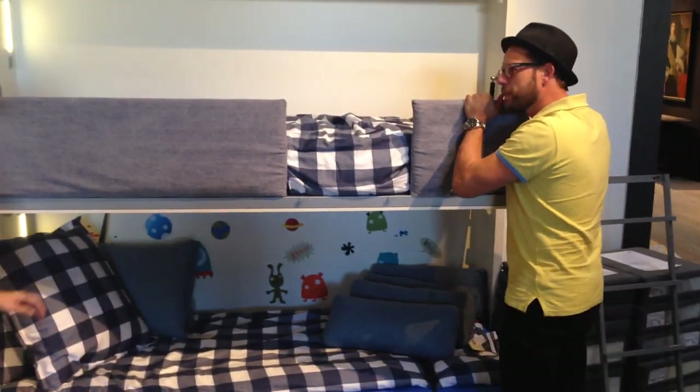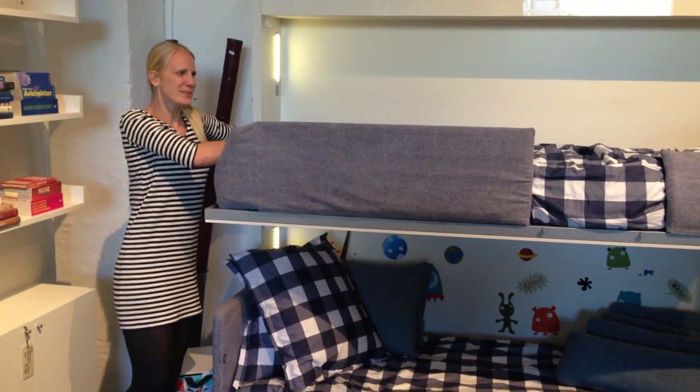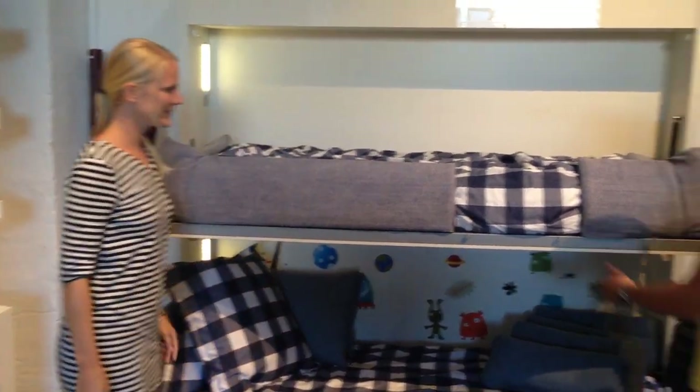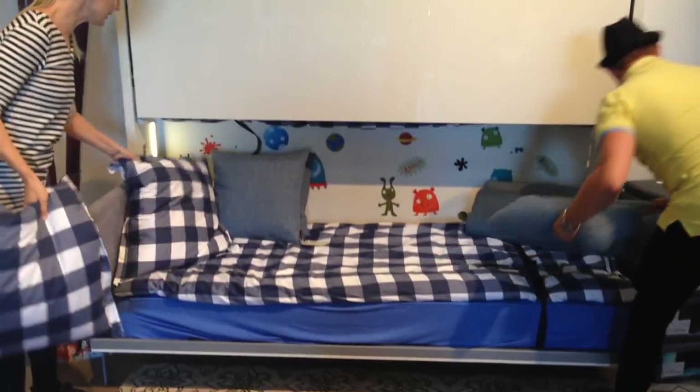You can flip this one down. So you just push it in like this, and then down again. It's a good workout. Just take it easy up here, and that's the next one — and the bottom bunk.